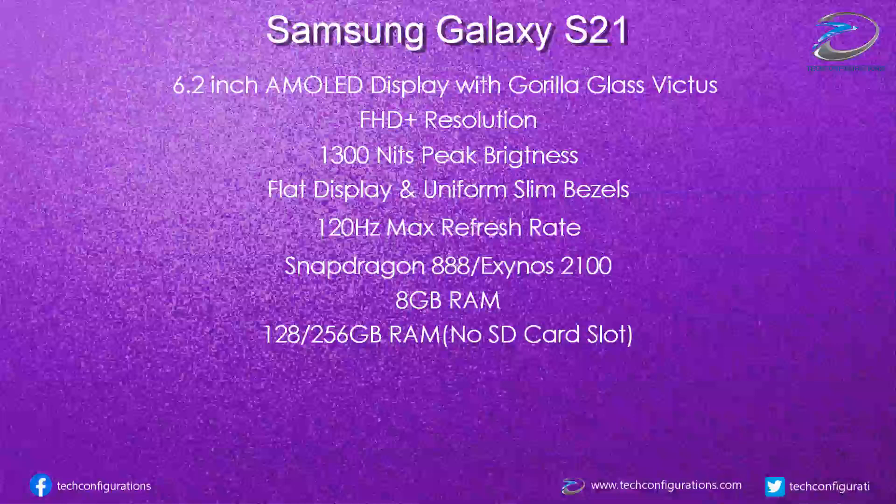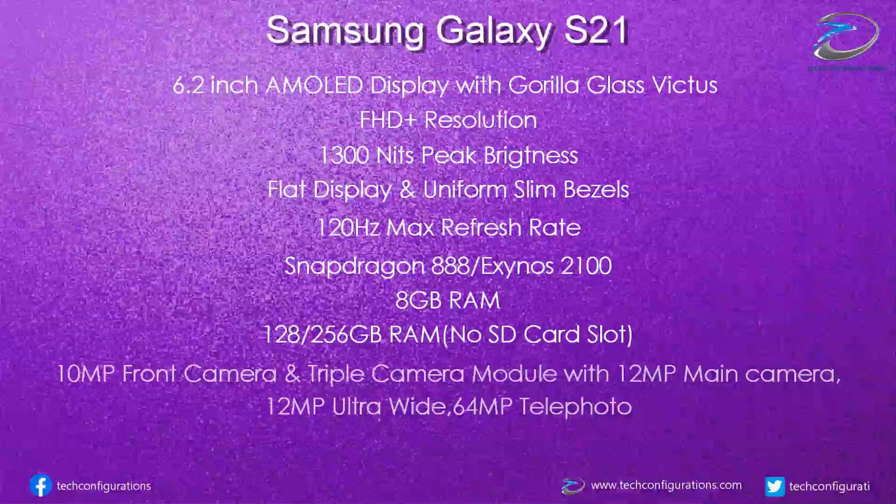Coming to the main camera, early leaks have shown that Samsung is reusing the S20's main camera and ultra-wide camera, throwing in some software improvements. The Galaxy S21 would feature a triple camera module with a 12MP main camera, 12MP ultra-wide, and a 64MP telephoto camera capable of 3x hybrid zoom, although there would be a slight increase in sensor size.